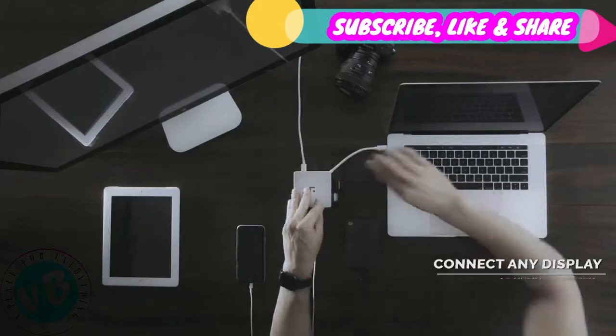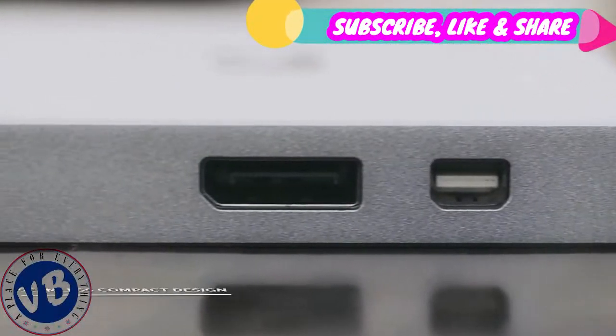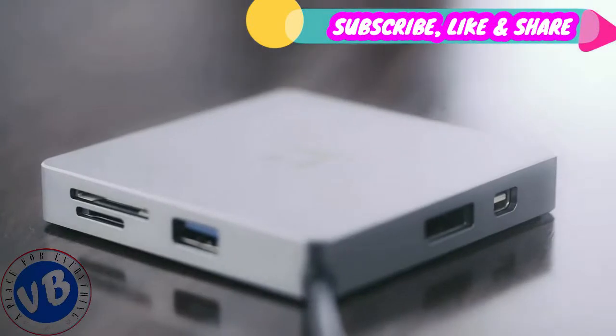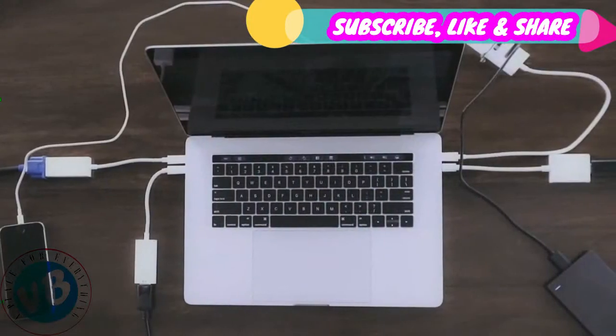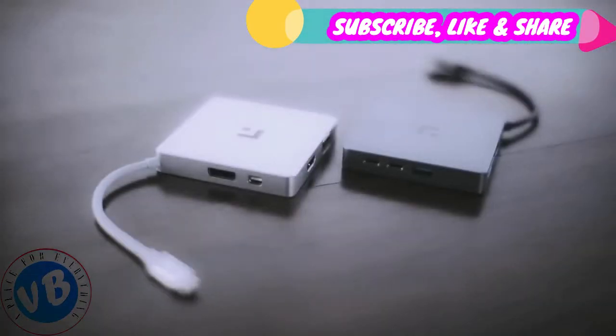Vistar is made with precision milled aluminum alloy, the same as your MacBook. It incorporates all the ports you need in the most compact design to deliver the best user experience. This one hub is all you need to bid goodbye to your tangled-up desk. It's sleek, it's smart, and it makes life convenient. Vistar — uncluttering your life.